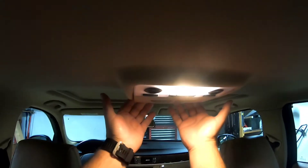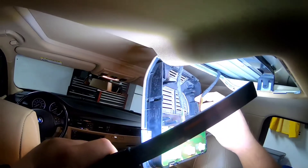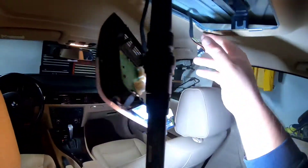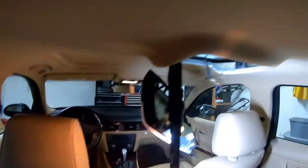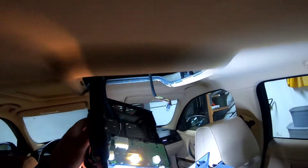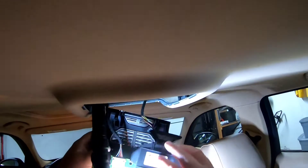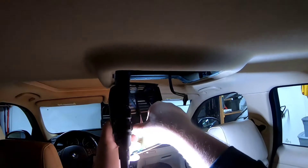What you gotta do is sit in the back, pull it towards you and pull it down and it'll come out. Squeeze right here and right here and it's gotta come out. Now what we gotta do is put this right here — just pop it in, you'll hear it click.